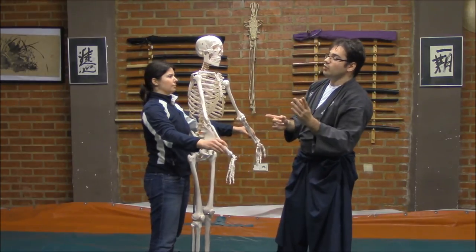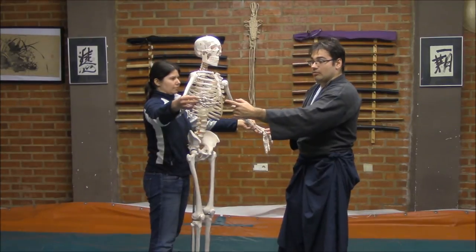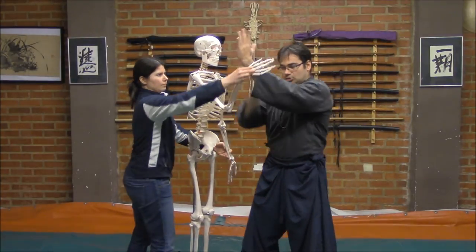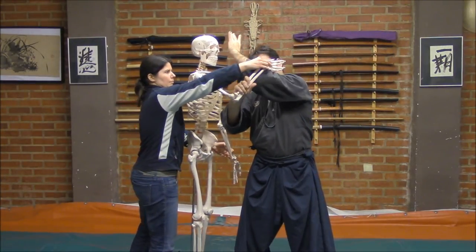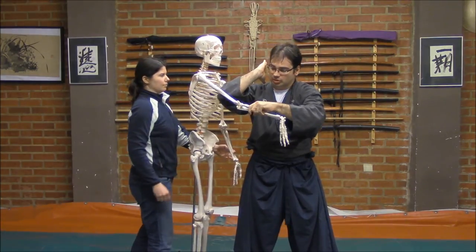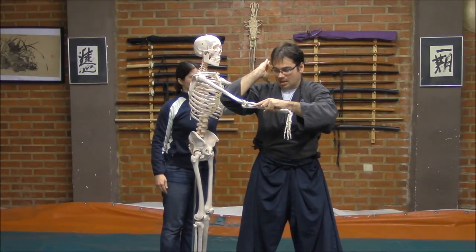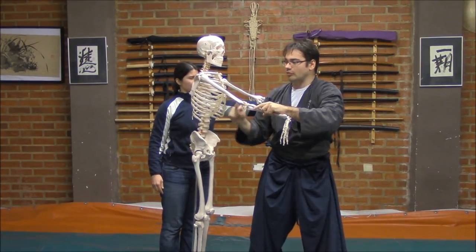If we want to attack the body — for example, if he wants to grab — we could also from here strike on the humerus in order to cause important pain and a breaking on the distal fracture of the bone.